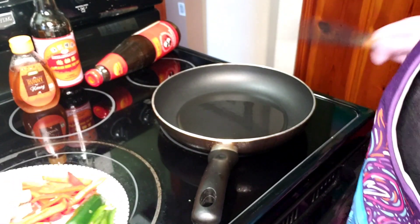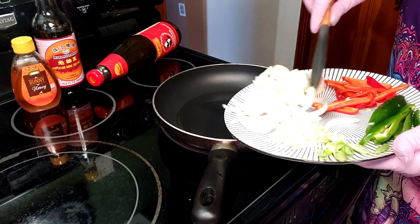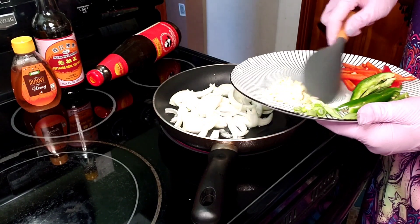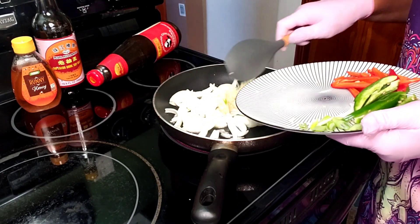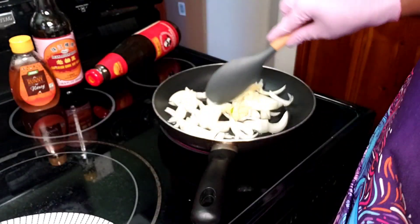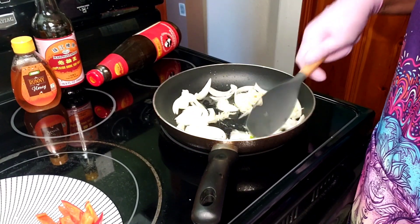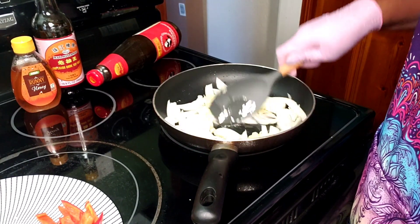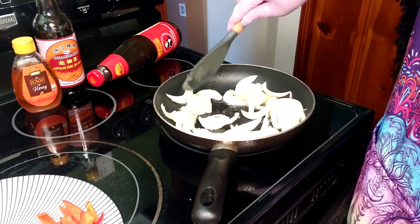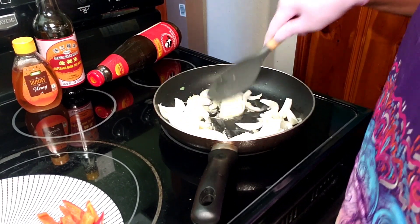I have a frying pan on high heat with a couple tablespoons of regular vegetable oil. I'm going in with our onions, ginger, and garlic and I'm just going to sauté this until everything becomes fragrant. It's starting to sizzle already - I just want to flavor that oil with the onion and aromatics, and I'll come back when we're ready for the next step.